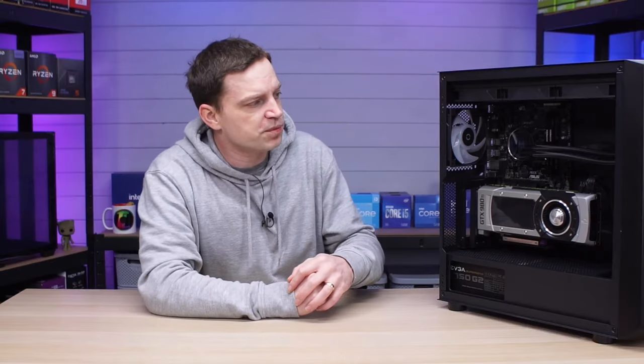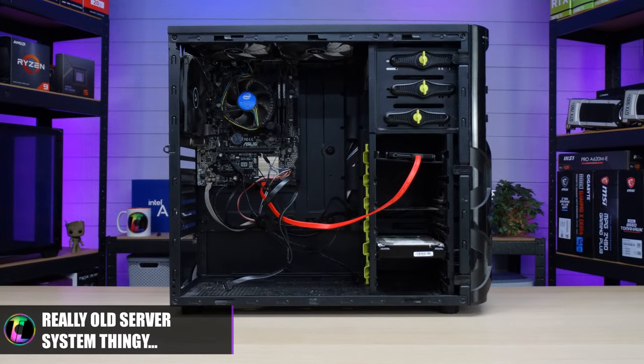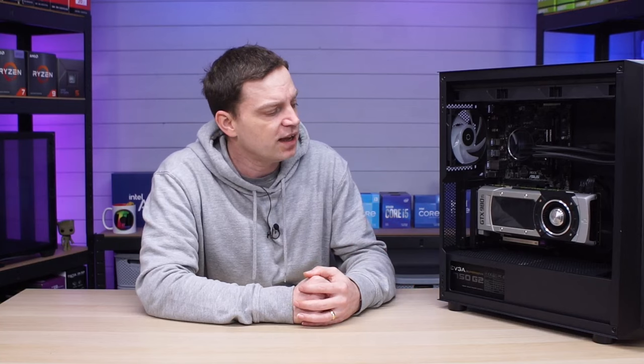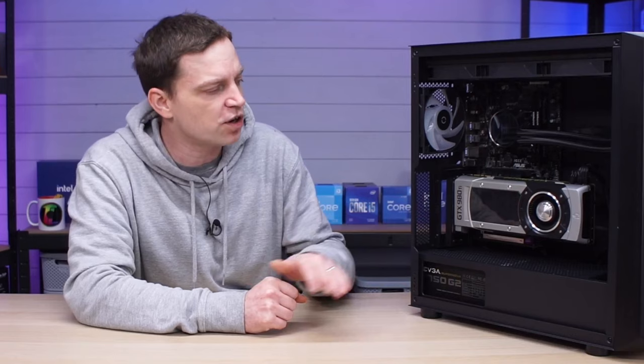Let's go through some of the background on this system. Originally this was given to us in the form of some kind of really old server and it was missing parts. We really just wanted to catch up with the Intel 6th generation and see if we could still game on it. In the first video we added a power supply as well as a graphics card — it was actually an RX 6600 — and we found out that it was a pretty capable system.